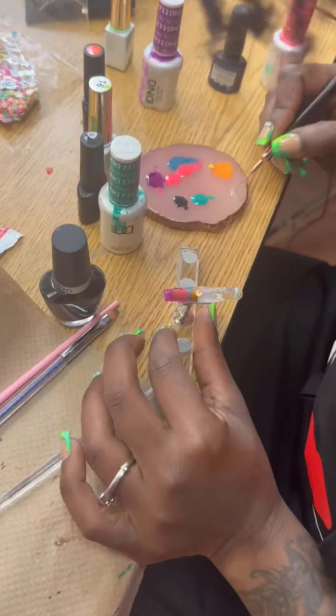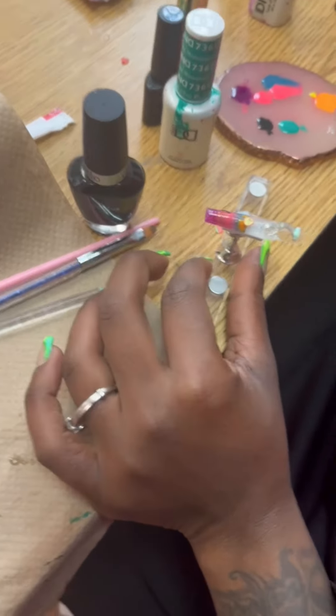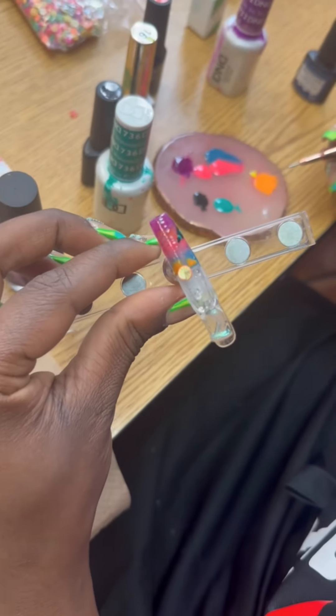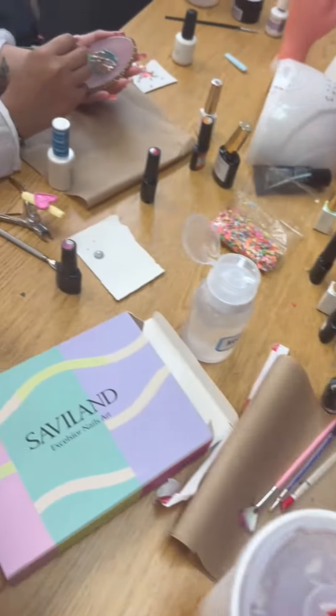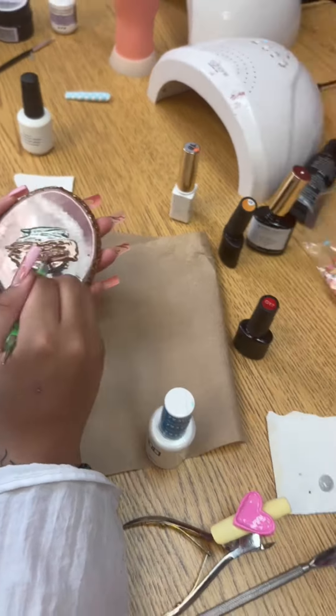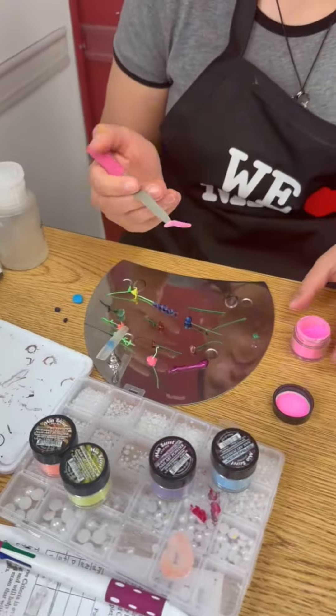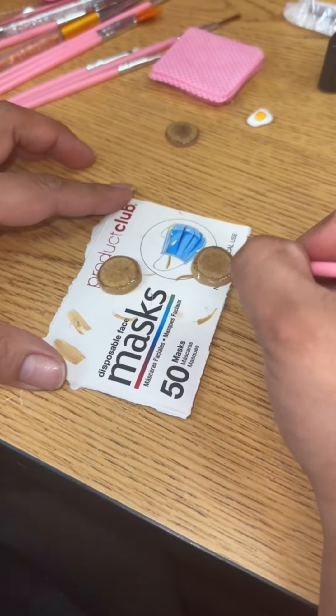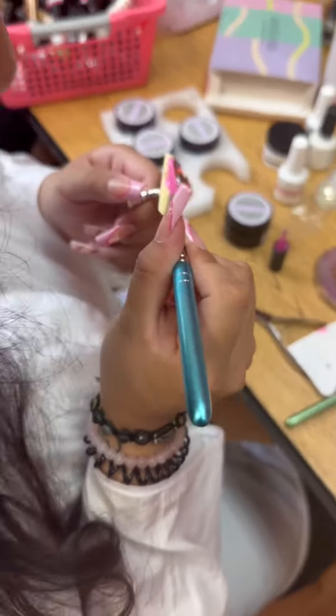I'm like a painter. I'm like Bob Ross. As the girls continue to get their Bob Ross on, we can see they are hard at work making all the many components going into these nails.